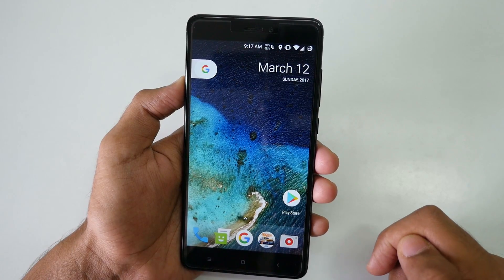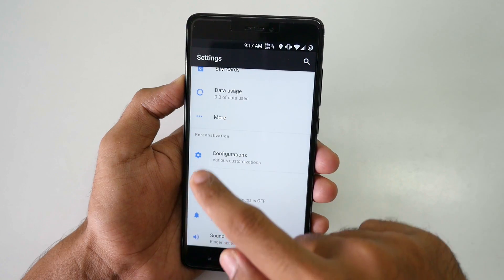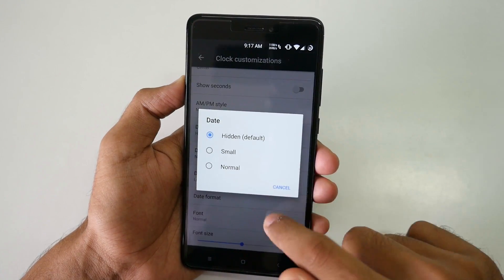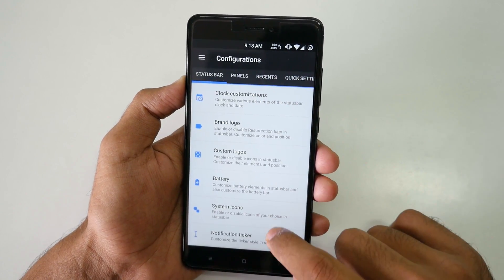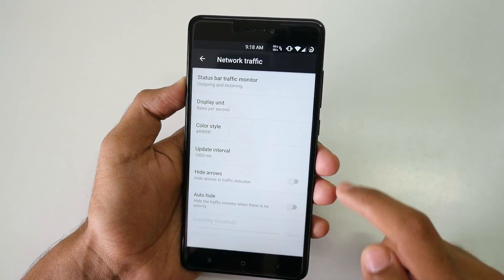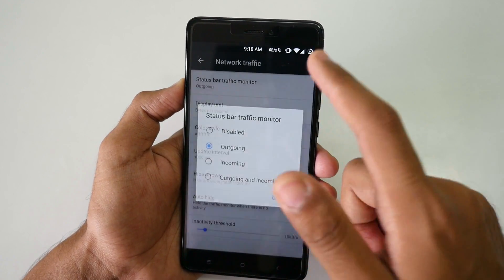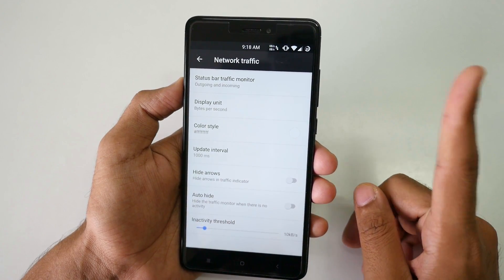My status bar is completely customized. If you haven't seen my Resurrection ROM features review video, here's how to do it: go to configurations, select clock customization, set clock style to center, date as hidden, AMPM style as normal. This data style is also present in MIUI 8 and will be in MIUI 9. Scroll down, select network traffic, and choose outgoing and incoming — or just incoming or just outgoing. I personally prefer both. Let me know what you prefer in the poll.